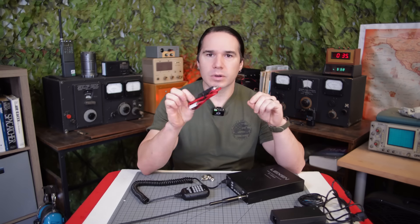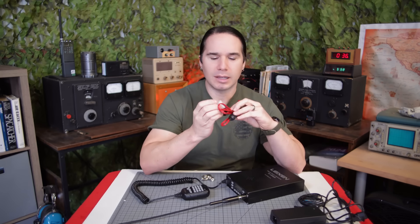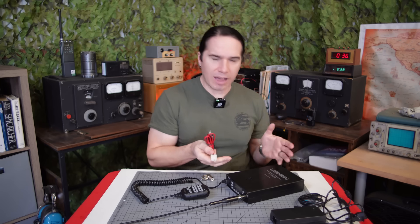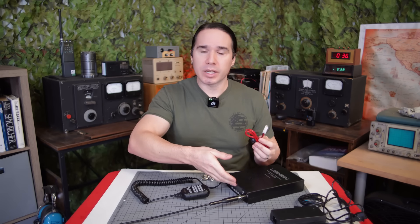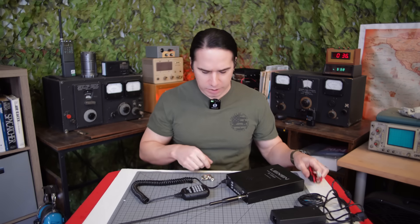It also comes with a cord to plug it into a cigarette lighter in your car, but what's odd is that the plug that goes into the radio — there's no way to plug it in when you have this external case on. I think they just included it in case you wanted to remove the radio itself from the case and permanently install it in your car, then you can use this cable.